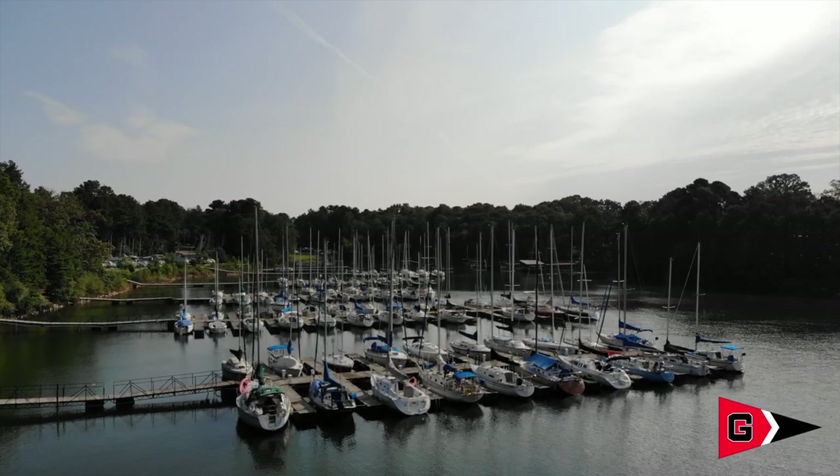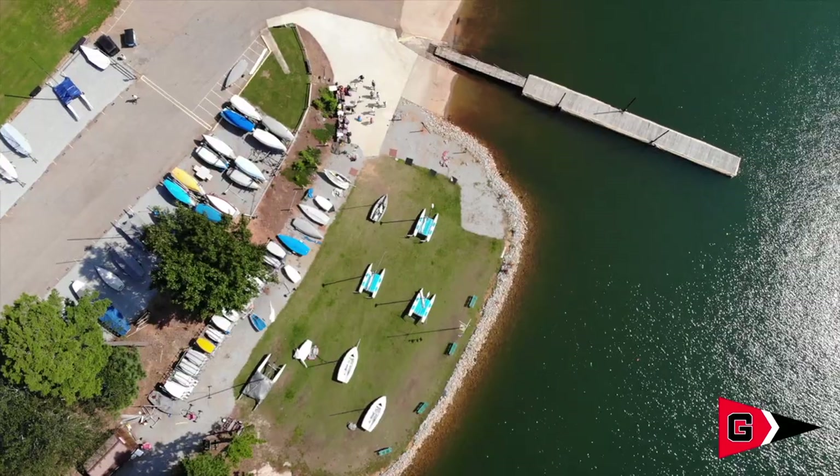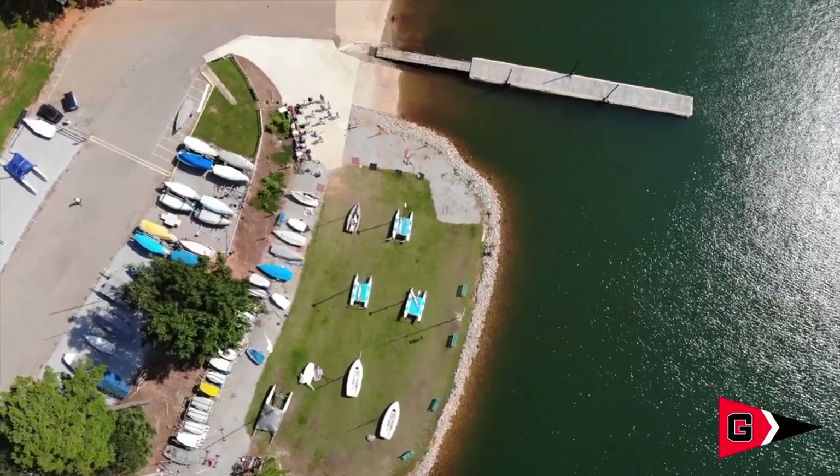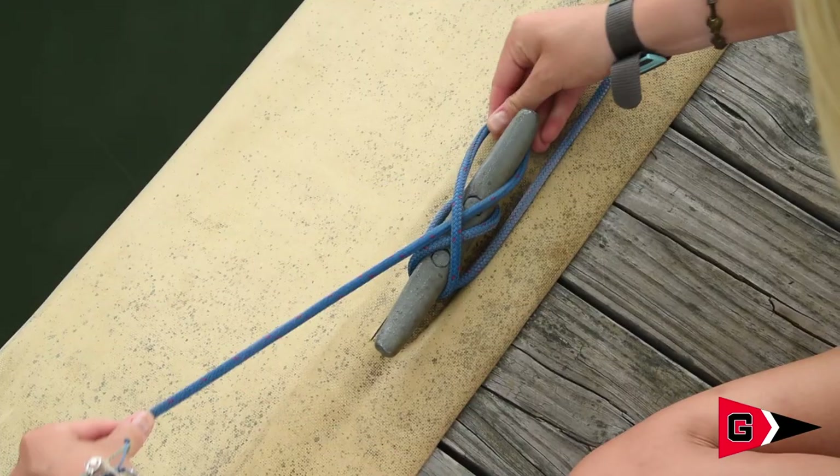Hello and welcome back to UGA Sailing on YouTube. In this video, we are learning how to tie cleat hitches. We'll show you two orientations: how to tie it vertically on a boat and horizontally on a dock.